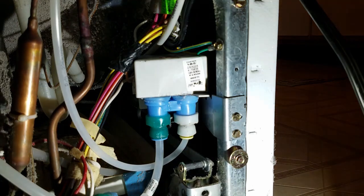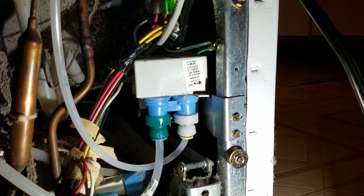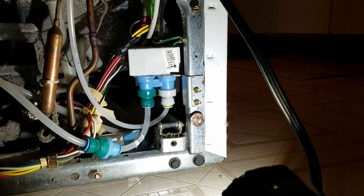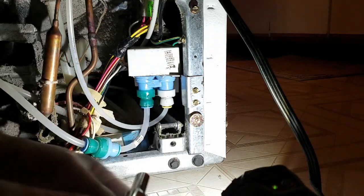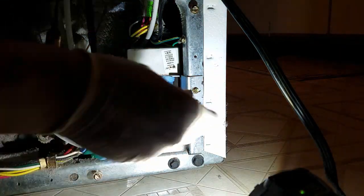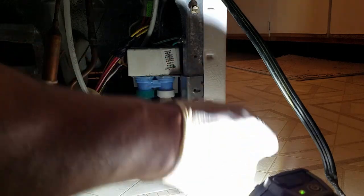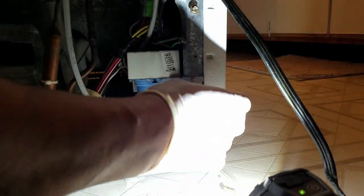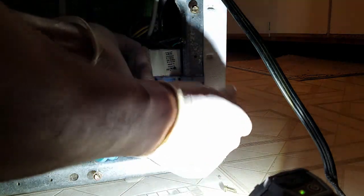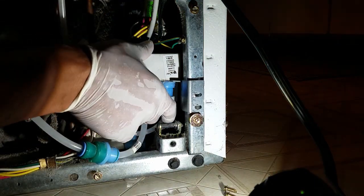I just have to take out these two screws here — I'm using a 1/4-inch deep socket. Before I disconnect the hoses, I'm going to turn the water back off, because if I don't, water is going to shoot out everywhere. Also make sure you're very careful when taking this out because you don't want to mess up any of the wires.